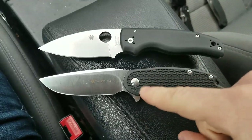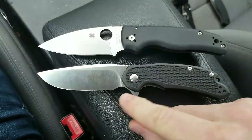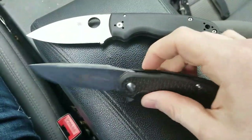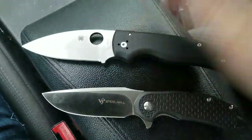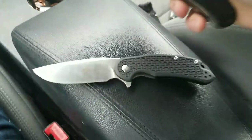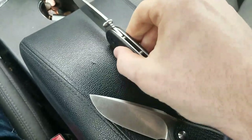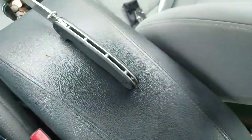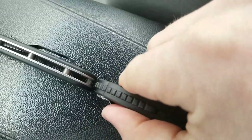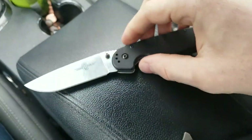The cutting edge on the Steel Will Cut Jack is probably about exactly the same length as the Shaman's, given the position of the choil. The Cut Jack is much thinner this way than knives like the Shaman. In terms of overall thickness between the Cut Jack and the Ontario RAT One, it's about almost exactly the same. So the big difference really is in overall length of the knife.